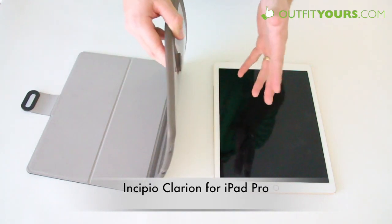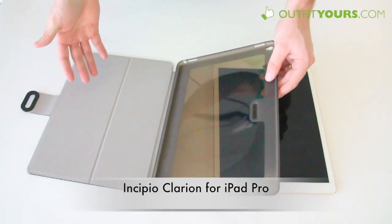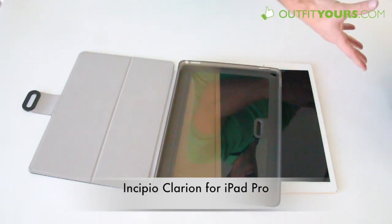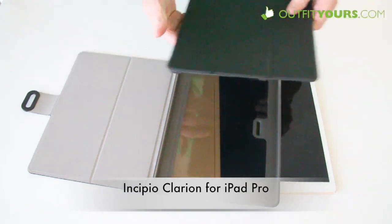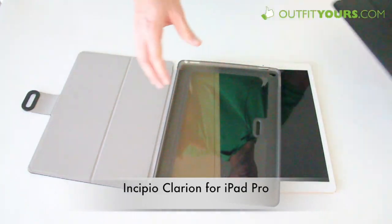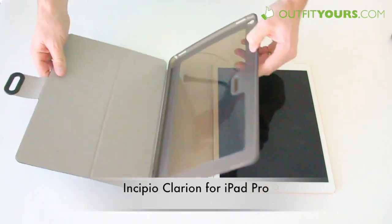That would be the main reason I would buy this case. If you're just looking for a general iPad case and want something a little bit slimmer — for example, the Jive Slim — I would say go with the slimmer ones. But if you're set on protection, this is a pretty good option.